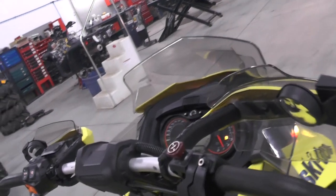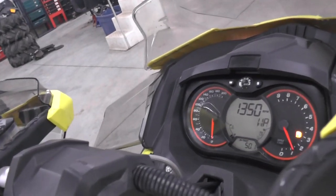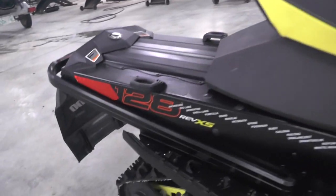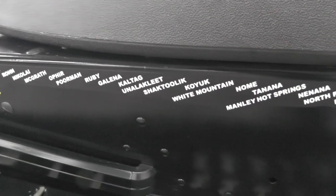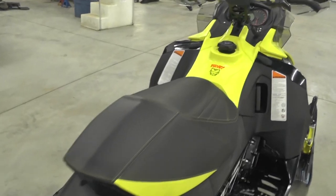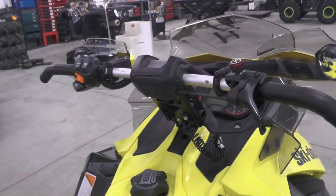To close out with the specs: it's the REV XS RS chassis with adjustable forward steering post, rAS2 front suspension with reinforced mounting points, rMotion rear suspension with a 15 by 128 by 1.25 two-ply Ripsaw track, KYB Pro 40 aluminum piggyback shocks front and rear with easy-adjust compression, Pilot 5.7 skis, high-performance Brembo brake lines, RER electronic reverse, engine temperature gauge, chromoly front suspension A-arms, eight-tooth bracing sprocket, and reinforced driveshaft. Check out the full specs on BRP's website — it would be really neat to see this put back into production. It's a great, well-built, heavy-duty machine especially for our area. Thanks guys and stay tuned.